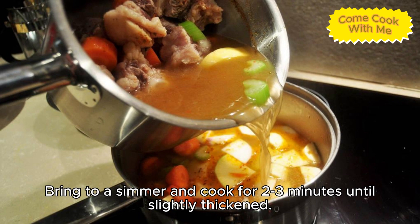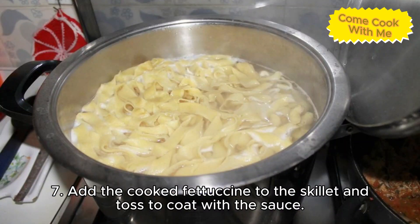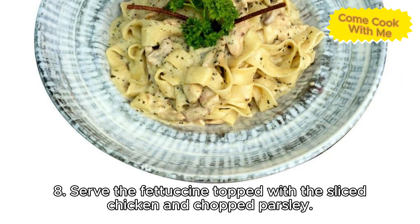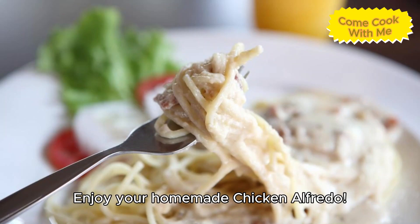Bring to a simmer and cook for two to three minutes until slightly thickened. Six, add the parmesan cheese and stir until melted and smooth. Seven, add the cooked fettuccine to the skillet and toss to coat with the sauce. Eight, serve the fettuccine topped with the sliced chicken and chopped parsley, sprinkle with additional parmesan cheese if desired. Enjoy your homemade chicken alfredo.